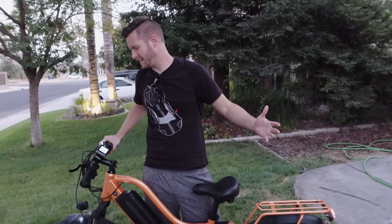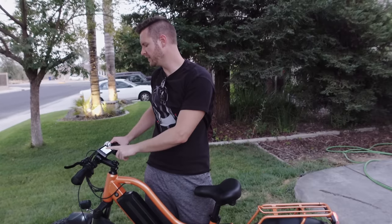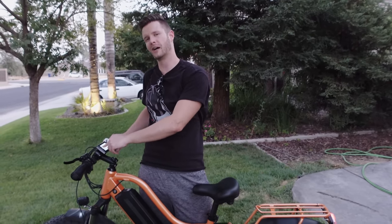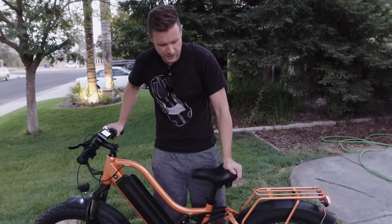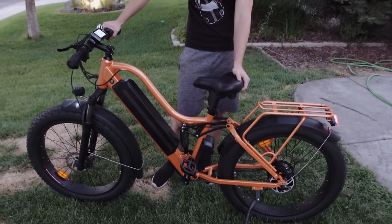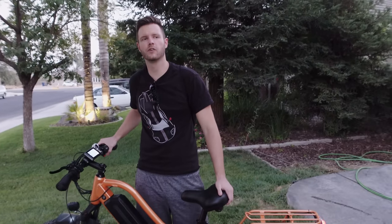Very practical bikes. I wish the other one worked so I could have tested it as well. We went on a short ride and I got 11.3 miles on the odometer and it still says it's at a full charge, so I'll have to go on another ride and let you guys know the final mileage. Very practical, very comfortable bikes. The suspension does a great job. The tires do a great job absorbing small bumps. It's got brake lights, turn signals, and a horn - definitely check them out if you're looking for a practical e-bike.